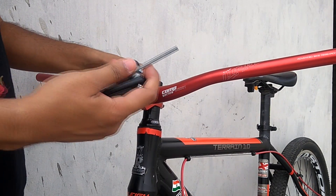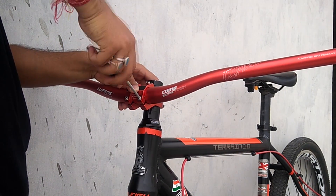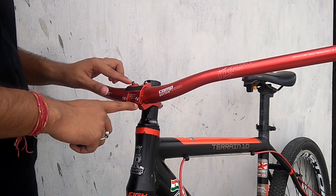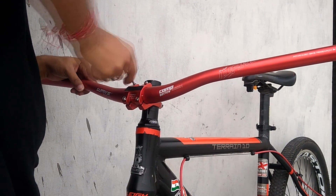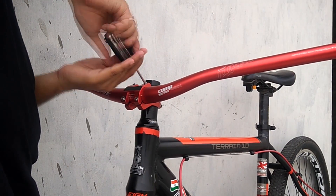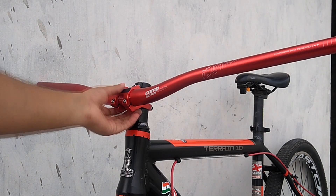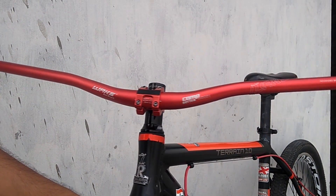Now we'll go ahead and use the 4mm Allen key to tighten up the bolts one by one. When you're tightening these bolts, make sure you tighten the next opposite one, so the tension is similar on all sides. Now as you can see our handlebar is completely installed — man, it looks damn sexy!